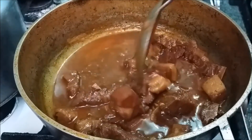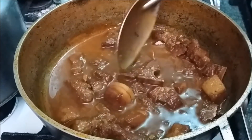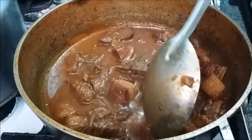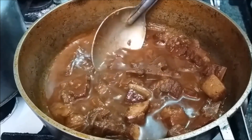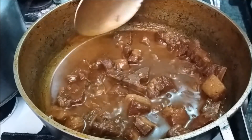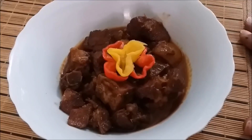My pork stew is done — it's been boiling for approximately one hour. The meat is nice and tender; see how easily it breaks apart. The color of the stew is amazing, and I added about a tablespoon of ketchup for extra flavor. We like a little gravy in our stew, but you can let it dry down more if you prefer.